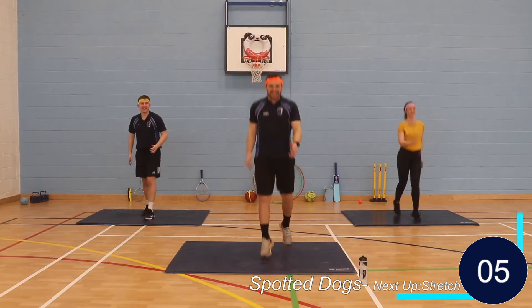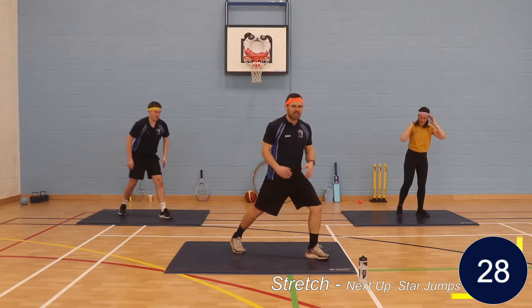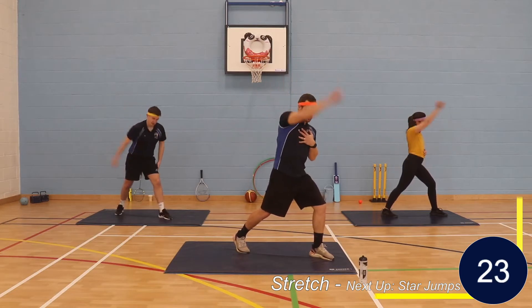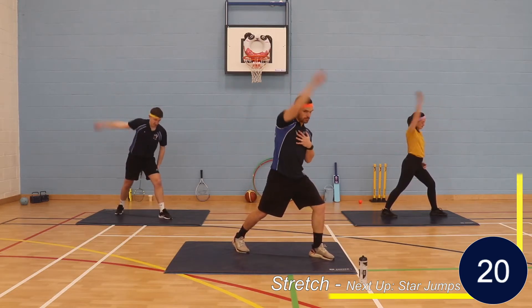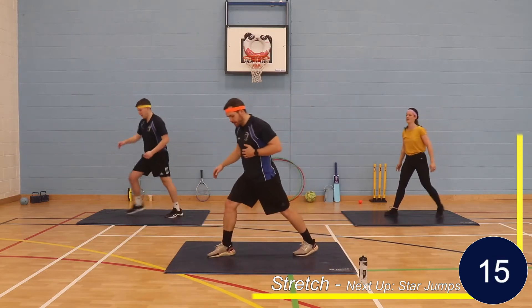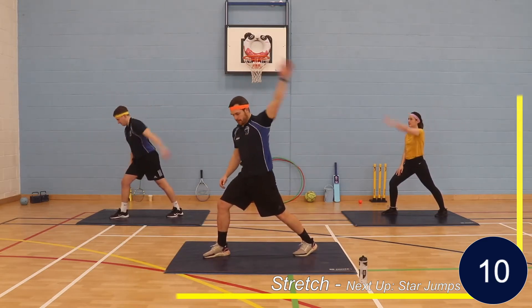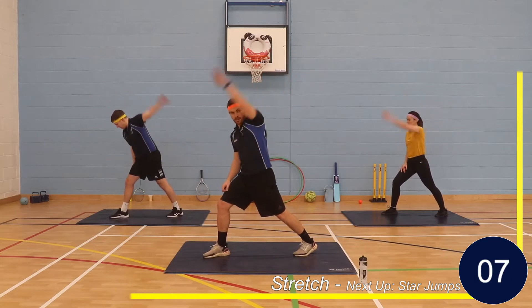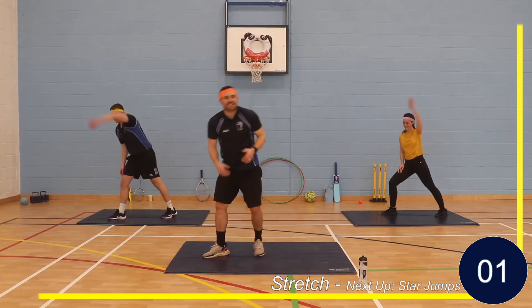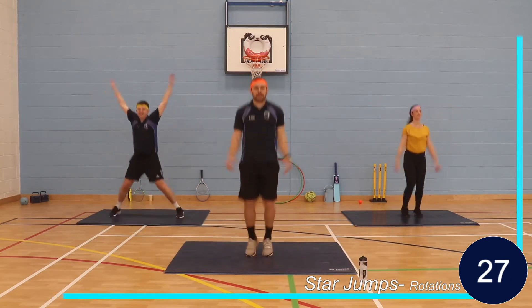From here we're going to do a bit of a stretch. Get our arms over. Stretch there. Now we're going to change sides — stretch with the hip flexors, get your arms rotating. Into our star jumps — get the focus, get that heart rate up, get the body moving.